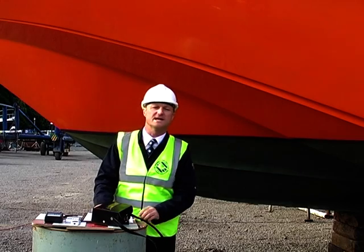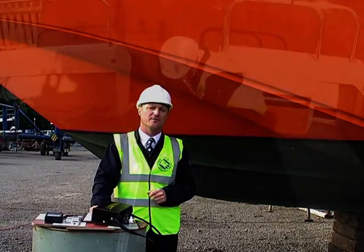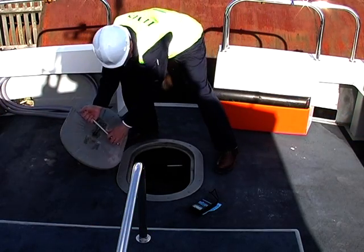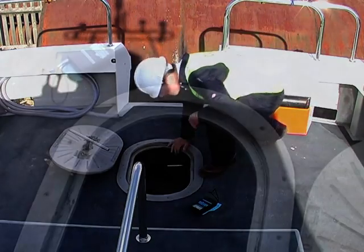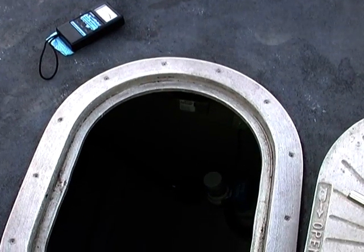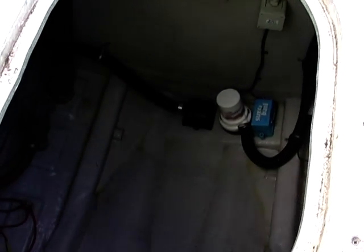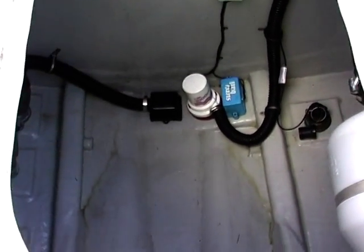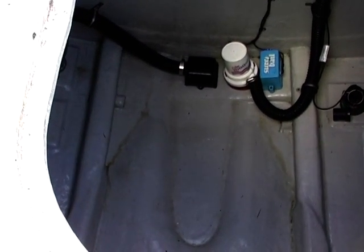Before we start taking readings, we're going to take a look inside the boat and assess the internal structure and see how it may affect the meter. The Tramex and also the Electrophysics moisture meters are capable of reading through laminate that is 25 millimeters thick. Although their sensitivity diminishes over distance, it does mean that bilge water, integral tanks, gas lines, and wet buoyancy aids will all affect the readings.